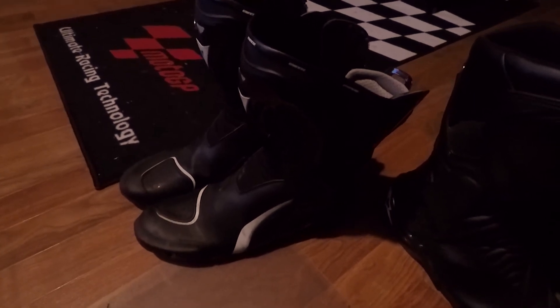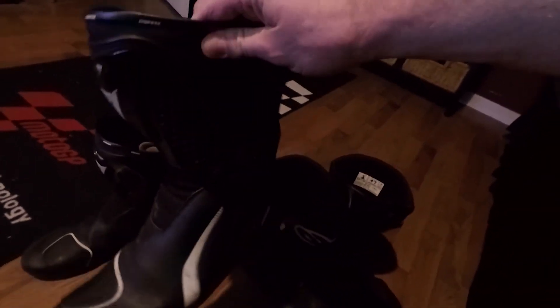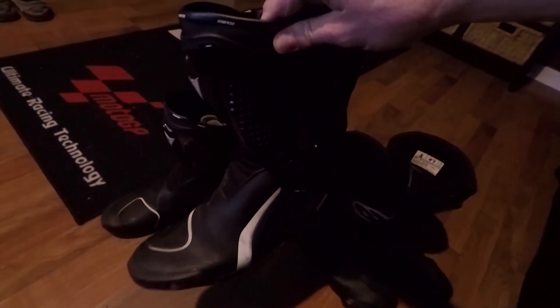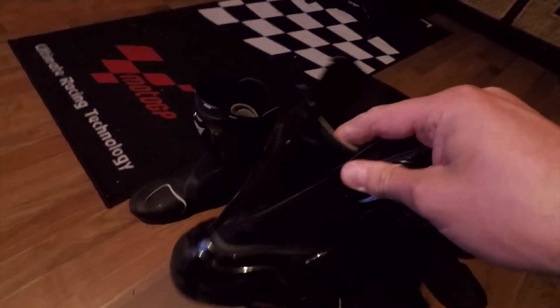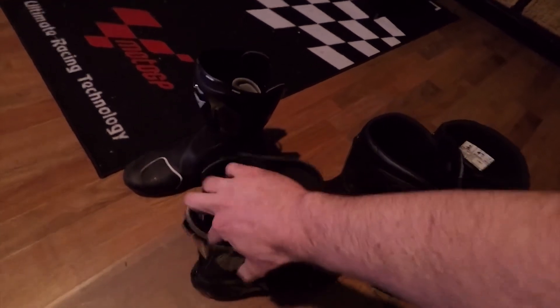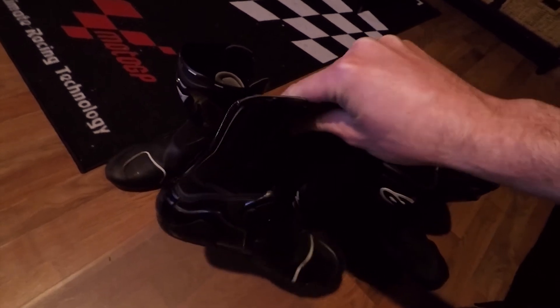The Dainese's — I like that they've got a more lightweight feel to them. They feel more racy. These are the perforated ones; they let a little bit of air through, not a whole lot, but these are my summertime boots. My favorite thing about the Dainese's is the zip-up back — you just put them on and it's just a zipper to zip them up.